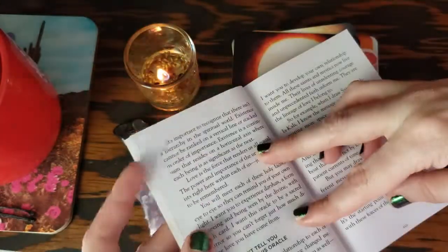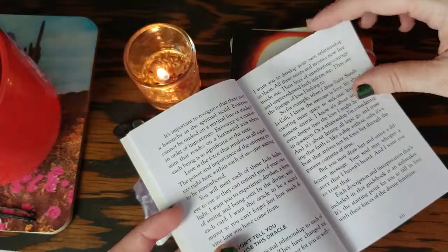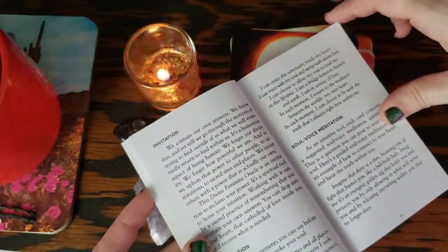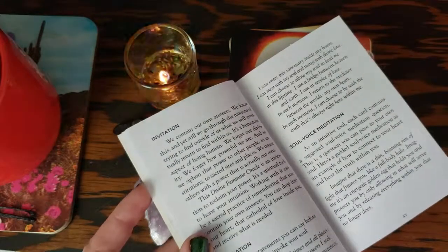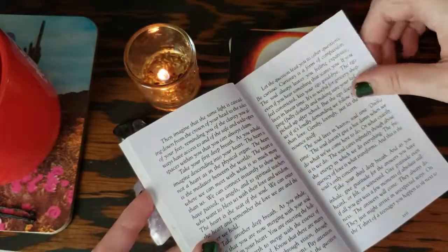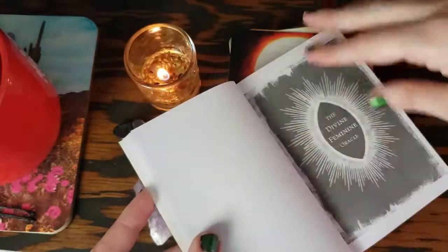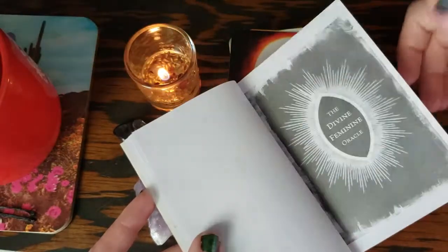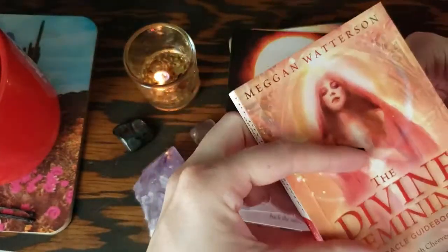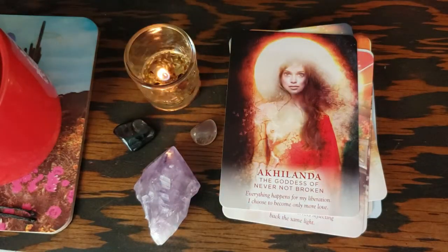I like this whole 'why I won't tell you how to use this oracle' section. There are no spreads in here — this is all about you really figuring out how you want to work with this oracle. And then it just gets right into the card names — not too much in the beginning. This deck is so powerful. This deck is everything. I love it.